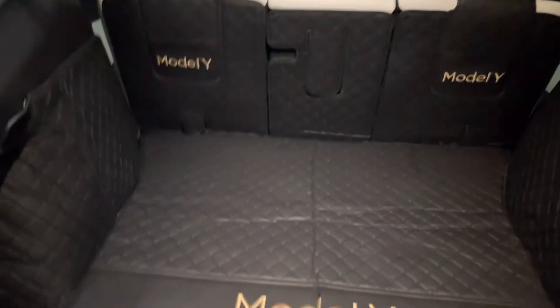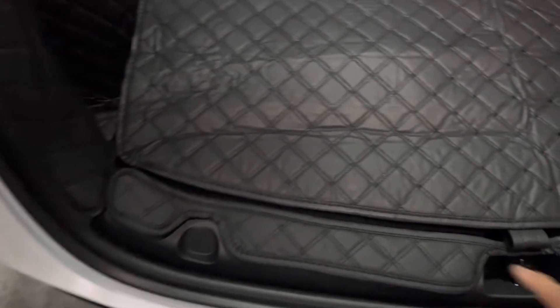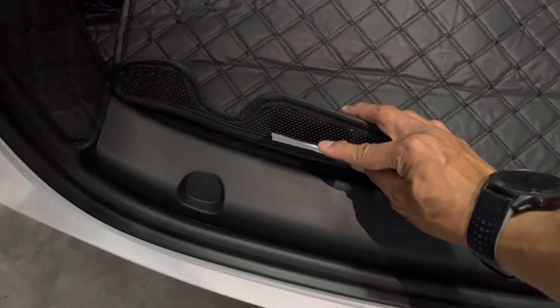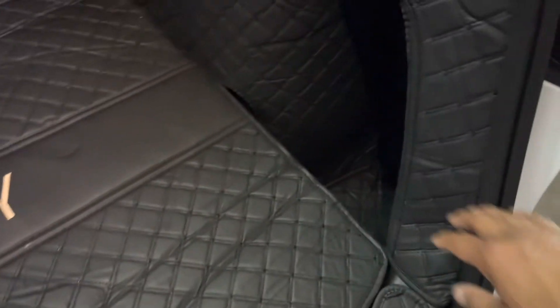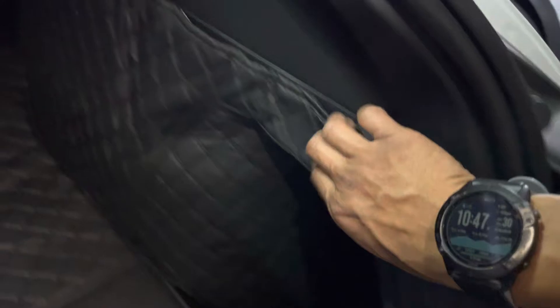I bought this cargo liner for my Model Y. I currently just have it in there without taping it down — it has double-sided tape and a velcro-type deal, but I just wanted to lay it in and see how it fits. The cubby holes on this side are good, and on this side you can tuck it under, which works pretty well.